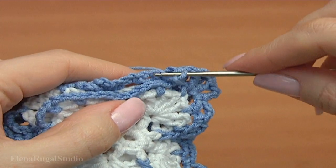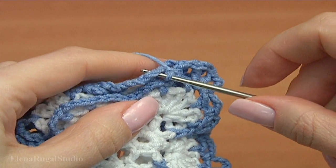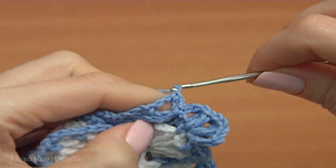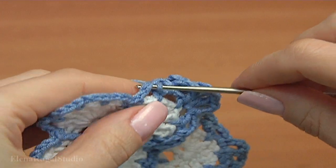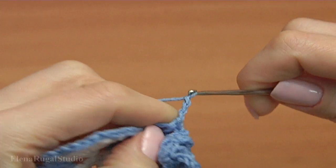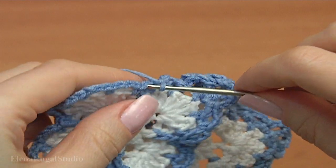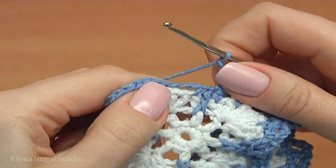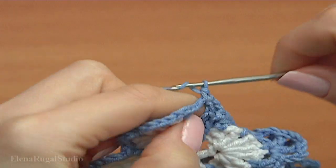Insert the hook into the chain space in the current motif, make single crochet. Chain. Now insert the hook into the next chain space, make single crochet. Continue — make a chain. Then single crochet into the chain space in the current motif, make a chain of three. Make single crochet into the front post double crochet. Then chain of three and single crochet into the next chain space. Now make a chain.